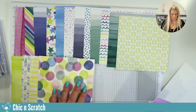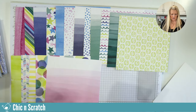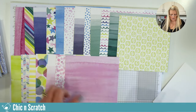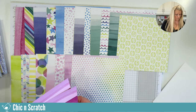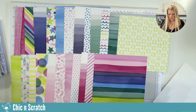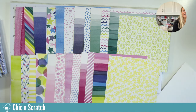Going through the A and B sides of Bright and Beautiful — A side, B side, A and B together. What do y'all think? Beautiful, isn't it? I love it. Online you couldn't really tell how beautiful it is in person, but it's a fabulous pack of paper.